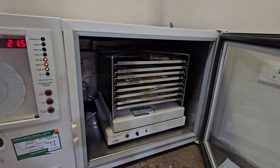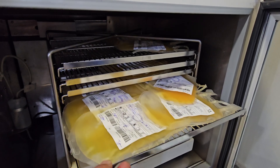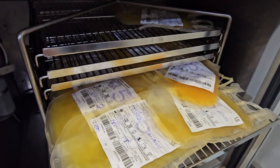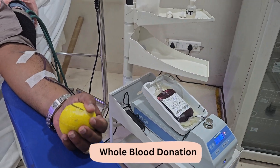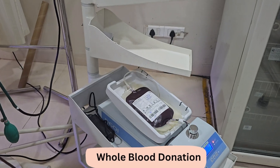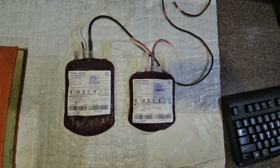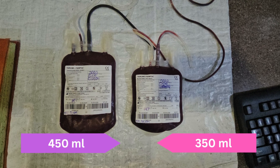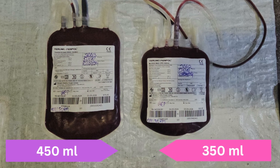In this video, we will discuss how to prepare random donor platelets. From the donor, whole blood is collected over 6-8 minutes. The amount varies from 450ml to 350ml depending on the body weight of the donor.